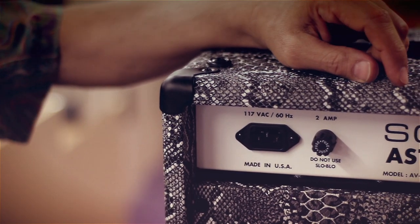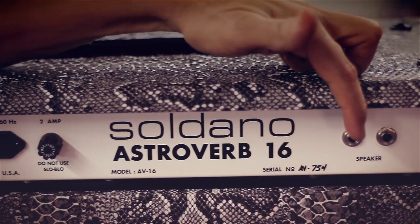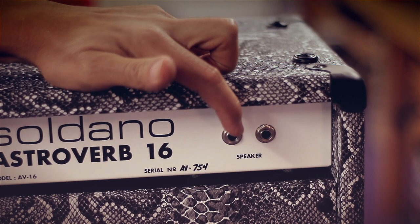The back panel of the Astroverb is about as simple as it gets. We have a power receptacle, a fuse, and speaker jacks. The Astro works equally well into four, eight, and 16 ohm speaker loads.